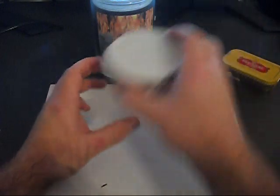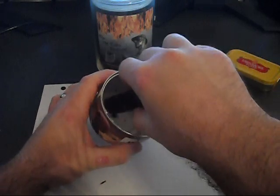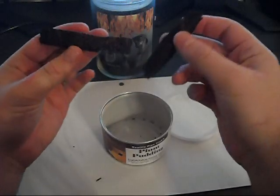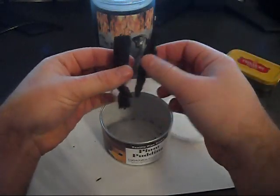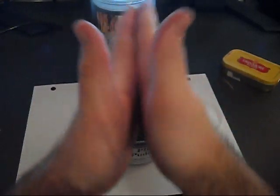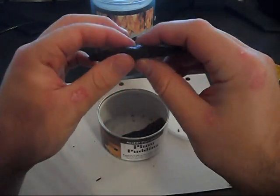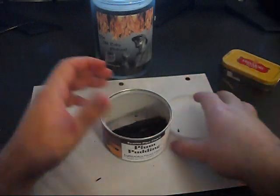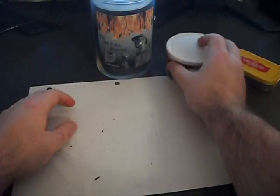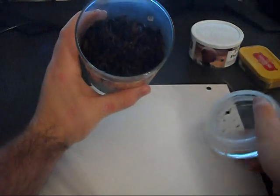Another type of tobacco is called a pressed tobacco. Pressed tobacco usually comes in thick chunks like this. You'll break it apart, and just like with the flake you're going to rub it between your hands. This is usually pretty densely pressed, so that's the method you want to use with pressed tobacco.